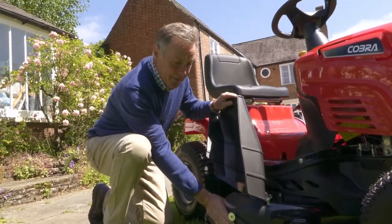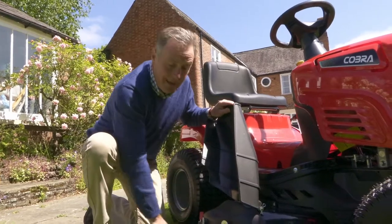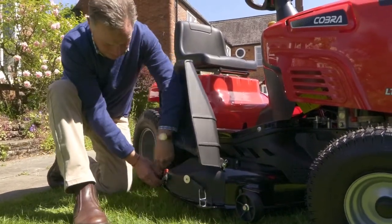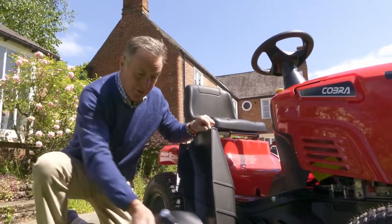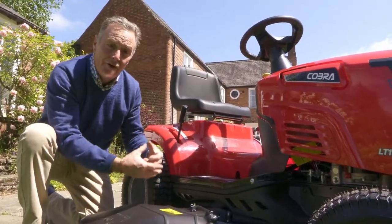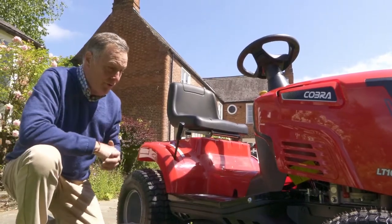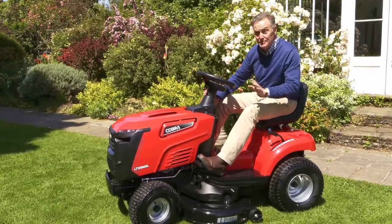Down here is where we've got the side discharge chute and the mulch plug — different setup to the other mower. Instead of going in the back, this mulch plug stops the grass ejecting from the side, keeping it within the deck, chopping it very finely and blowing it back down. You'd use this on reasonably short grass, not very long grass. To remove it, simply take off the levers and springs — one at the back, then the other — and they clip out. Without the mulch plug, this becomes a side discharge, so you can mow quite long grass. If you've got a paddock or a naturalized area you want to cut at the end of the season, put the mower on high and it will cut long grass and throw it out into rows at the side.